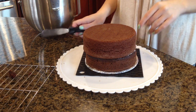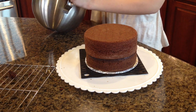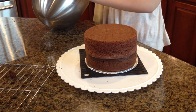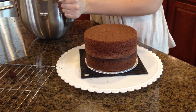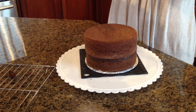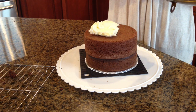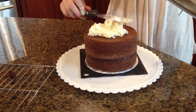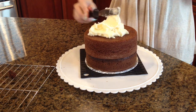Now this is going to be the crumb coat. What we're going to do is put a very thin layer on the cake. In my buttercream tutorial, I told you that it needs to be very thin when you're icing a cake, and it's so true. This should be a really thin icing so that it's easy to work with.